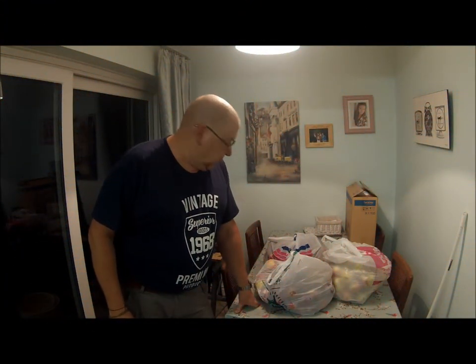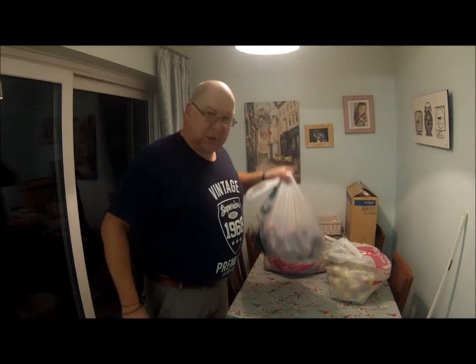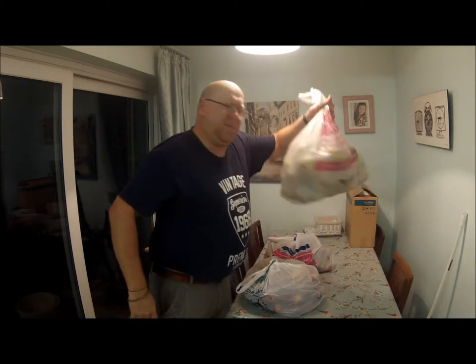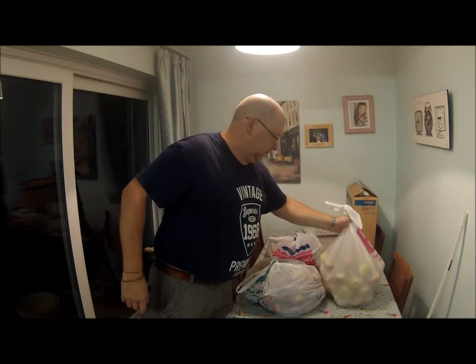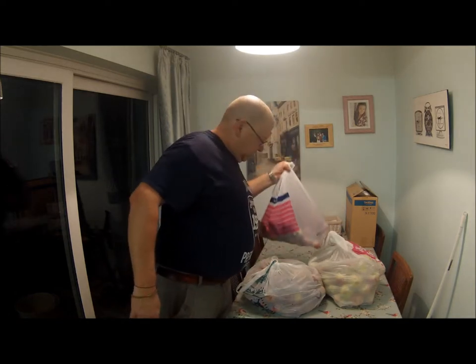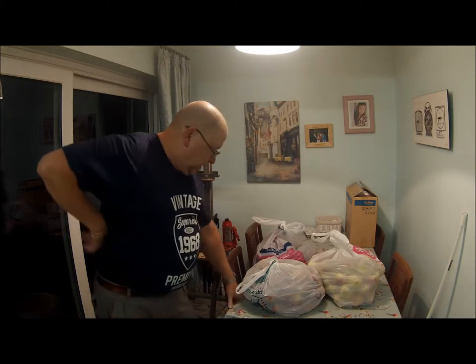Hi everybody, here we are again. I've been gifted three large bags of apples — a mixed variety of cookers and eaters — so we're going to see if we can make some cider. First things first, we're going to weigh the apples to see how many there are.